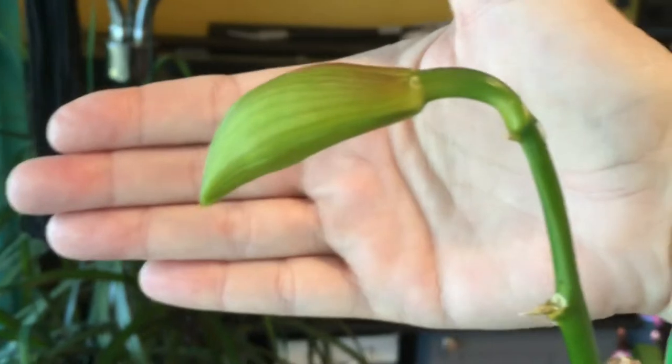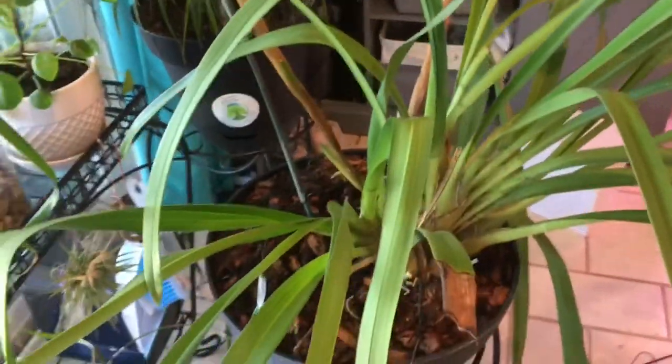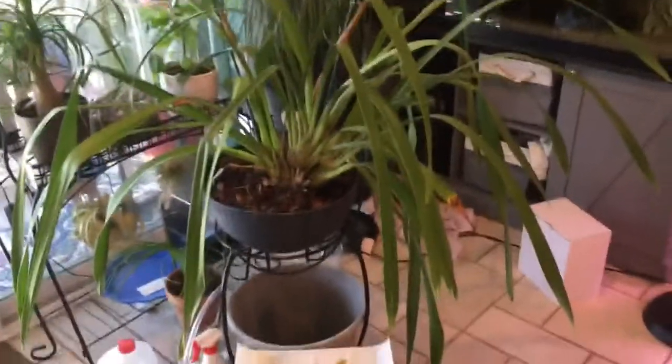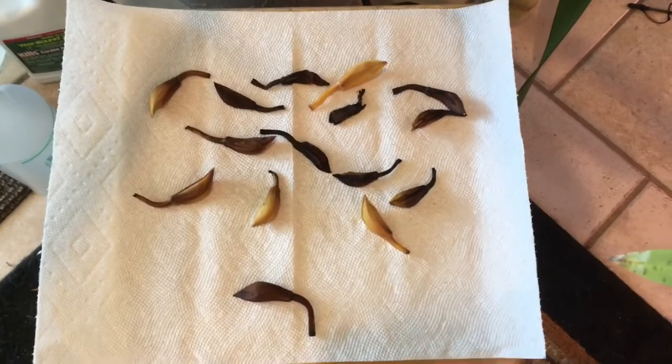As people make mistakes, they learn. I will never forget this and I will definitely never move a Cymbidium that is in spike. Please wish me luck that this one flower will open for me. I'm getting close to moving this plant outside — I'm giving that last flower bud a chance. Then it will go back in its spot and it will never be moved again. If you are going to move it, move it when it is not in spike so you don't experience this.